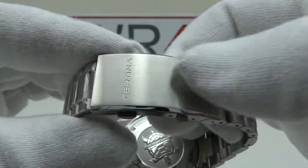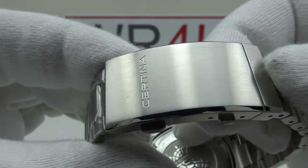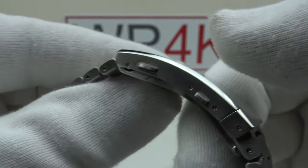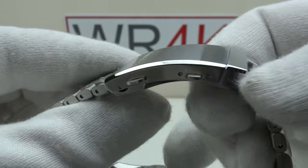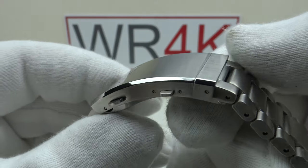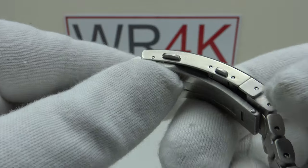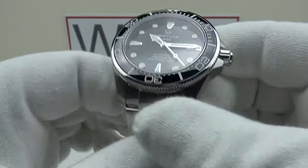Incredible low profile curving around the wrist very well. Beautiful luster to the two-button push ratcheting clasp — absolutely gorgeous brushed satin finishing. We've got a nice large mirror-polished bevel to the edge of the flank, no sharp edges, no sharp corners, and brushed satin finish to a high standard on the flanks of the clasp.